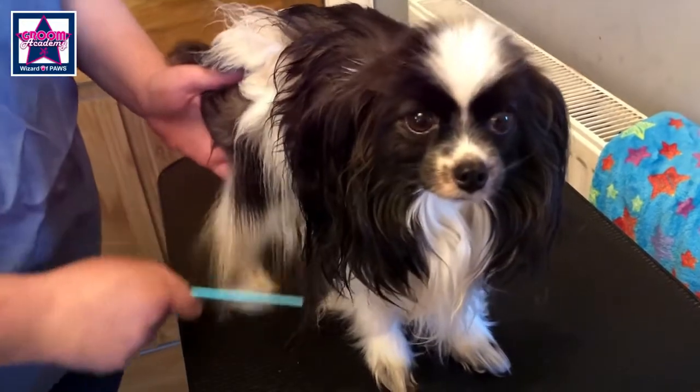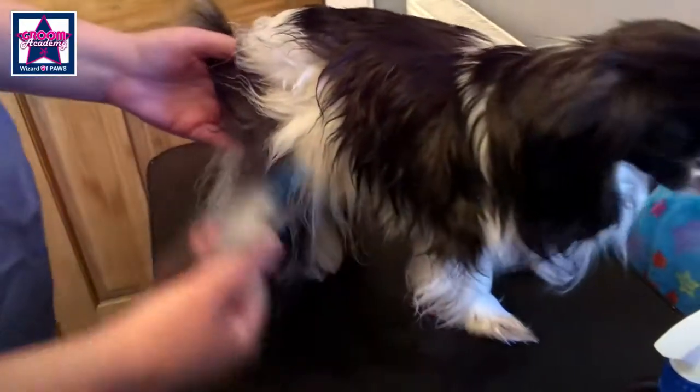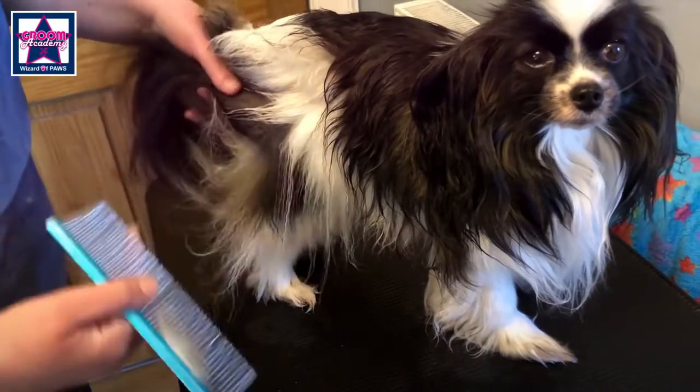Comb both ways. At the back, make sure you get right in — this is where all the tangles hide.